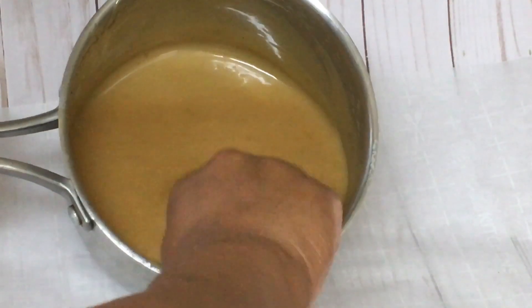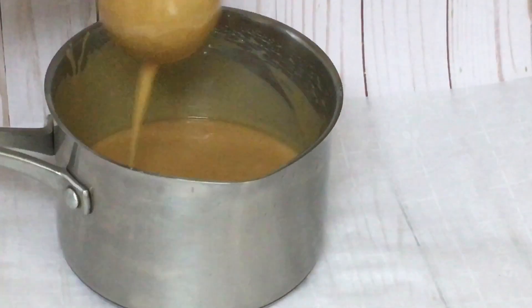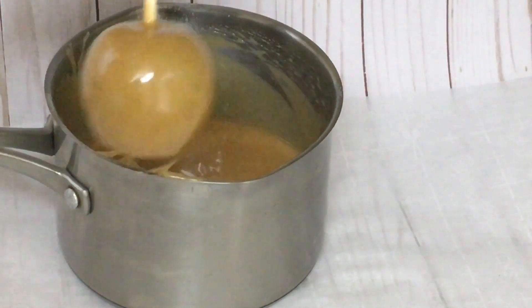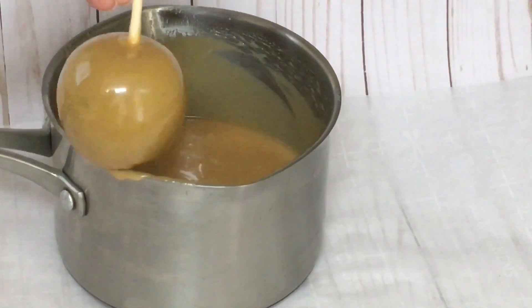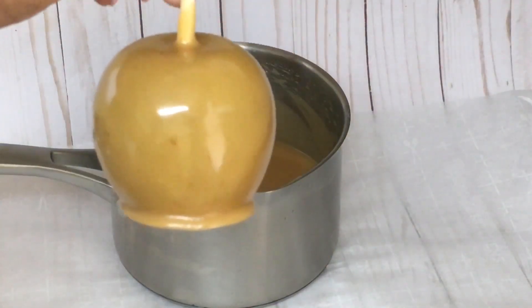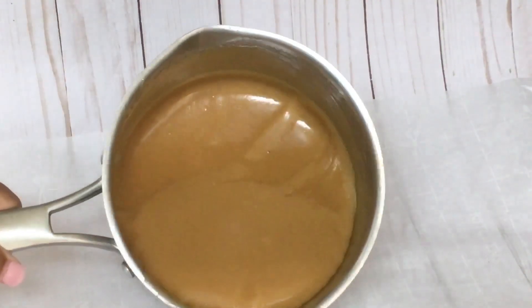Once your caramel is done, you will test the thickness of your caramel. If the caramel looks too thin, let it cool off until you get the desired thickness. This is not what I want — the caramel is too thin, so I will just let the caramel sit until it gets a little thicker. The more you cool off your caramel, the thicker your caramel will be.